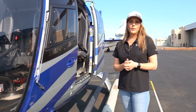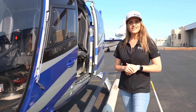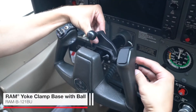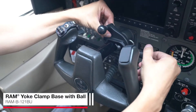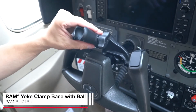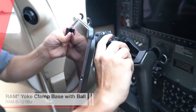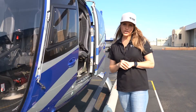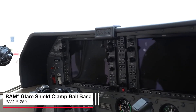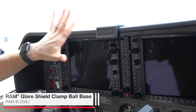Your higher-end helicopters are larger and therefore provide more locations for you to mount to. If you're not interested in mounting a suction cup to the windshield, you can opt for our yoke mount clamp — that's going to attach directly to the yoke and provide a very strong hold for a smaller device such as an iPad Mini, a phone, or a GPS. We also make a glare shield clamp that attaches to the outer lip of the glare shield that goes over the control panel — really secure and a very convenient mounting location.